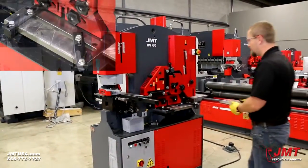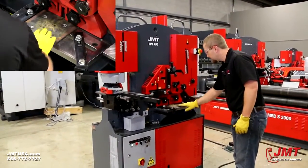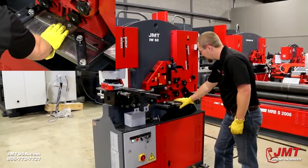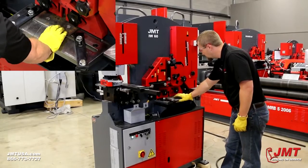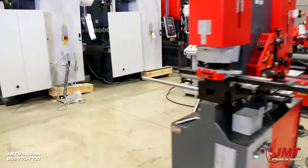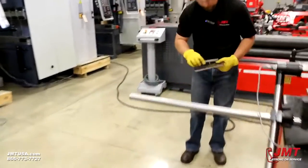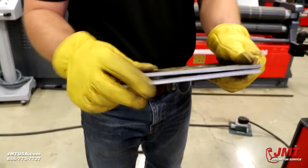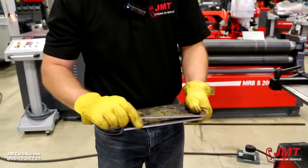I'm going to demonstrate the flat shear. It's a 12-inch shear. Clean cutting — a pretty thin little strip of piece of metal.